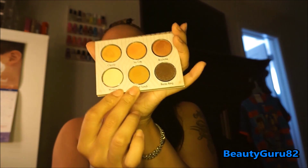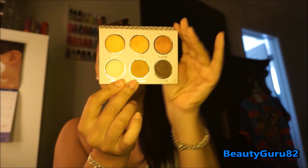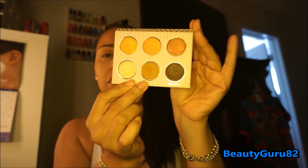For the eye shadow, I used Creme Brûlée by Makeup Geek in my crease, and I used Desert Sands from the Makeup Geek Vegas Lights palette in my crease as well.